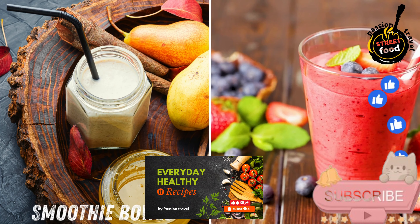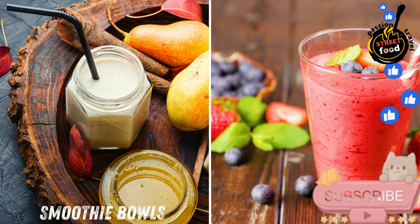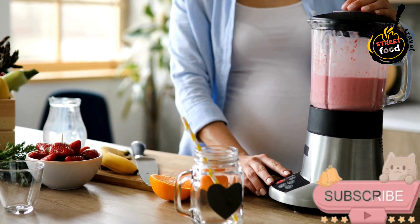Smoothie bowls — refreshing smoothie bases topped with fruits, nuts, and seeds, ideal for a healthy snack. Smoothie bowls, perfect for a nutritious breakfast or snack.